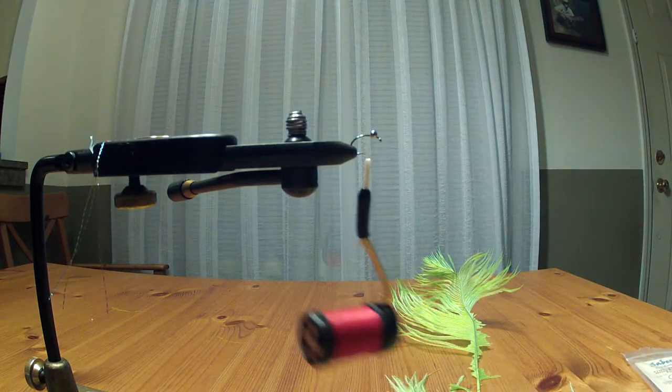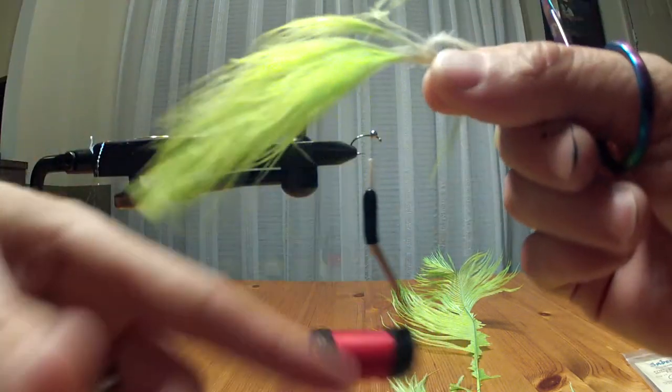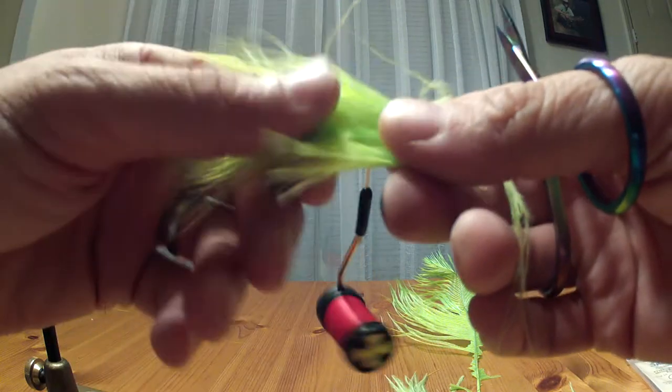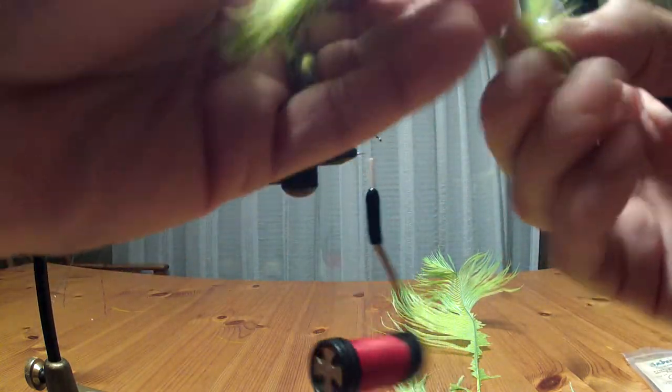The bead chain gives a nice shiny look that gives the fly a real insect-eye appearance, and it also weights the fly. The only other material is marabou — you want nice wispy ones. If you've watched my striper popsicle fly video, same ones you want for that pattern.